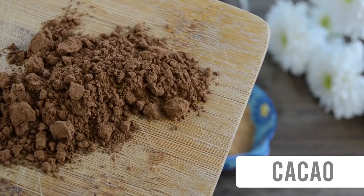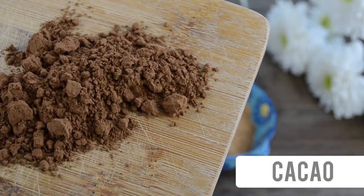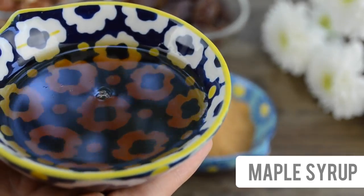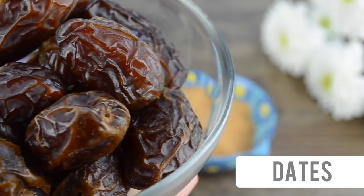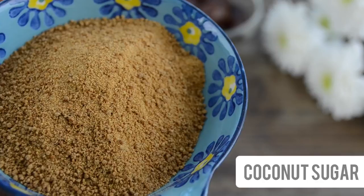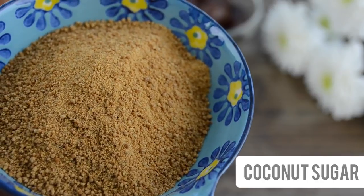The first ingredient you will need is hazelnuts. You will also need cacao or cocoa powder, and your choice of sweetener. For my first version of Nutella I use a liquid sweetener — here I have maple syrup. For another version I use dates, and the third variation is using coconut sugar.